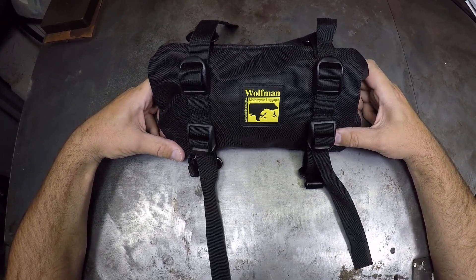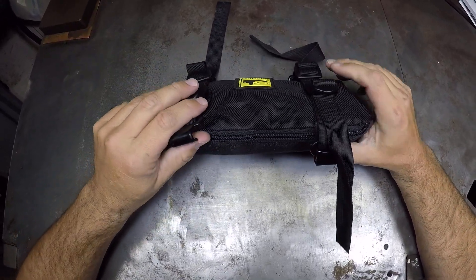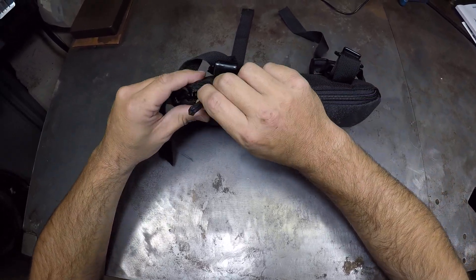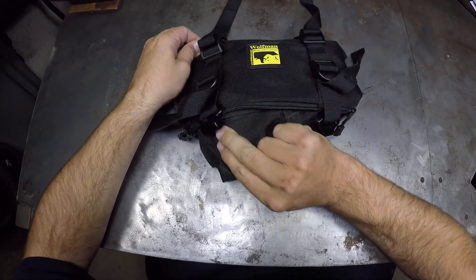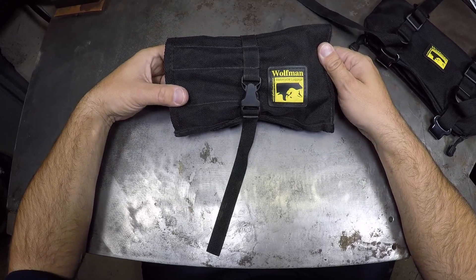This is the tool kit I carry on my KTM 500. I keep it in this fender bag here made by Wolfman. Inside is a tool roll also made by Wolfman.